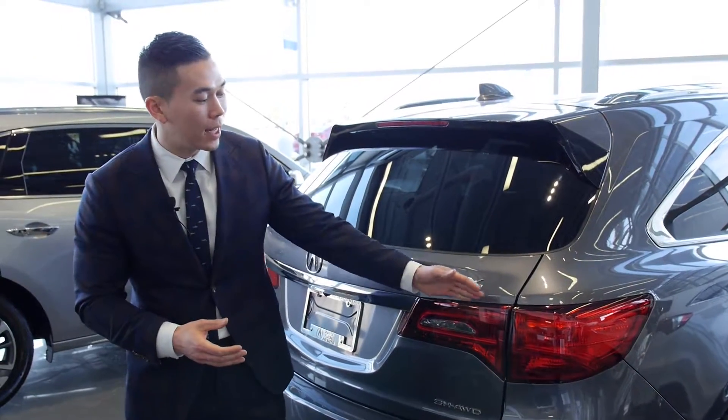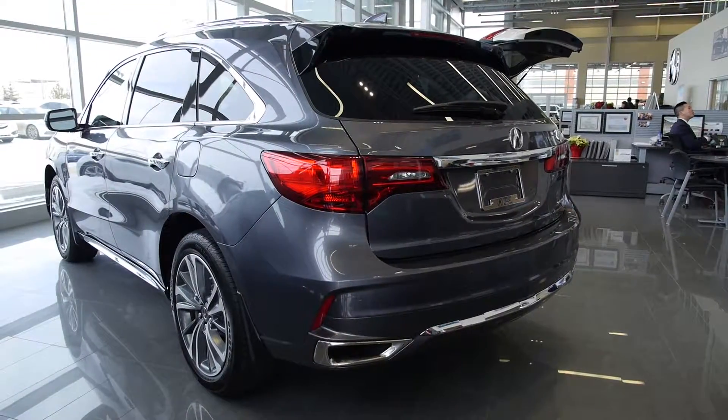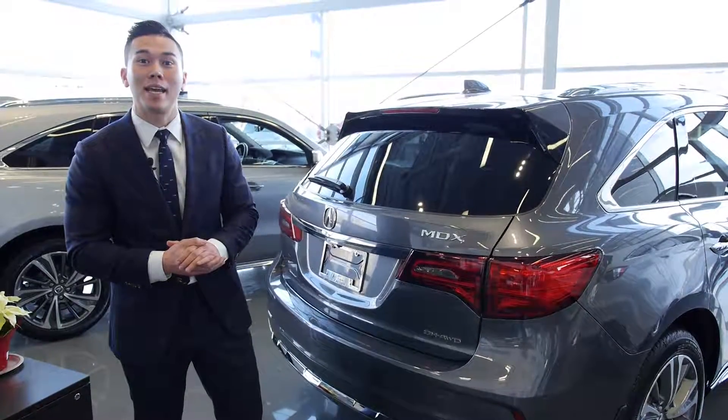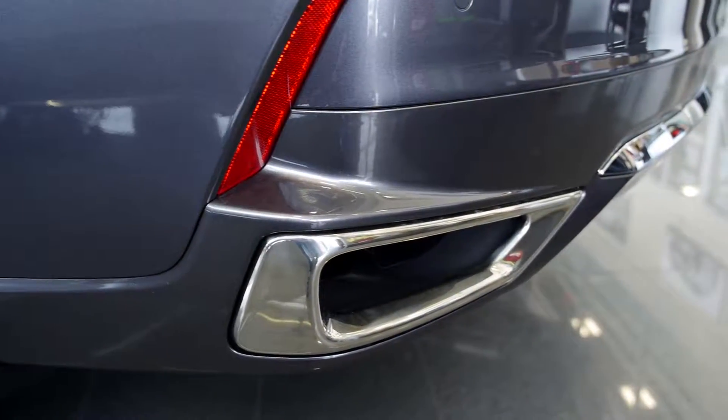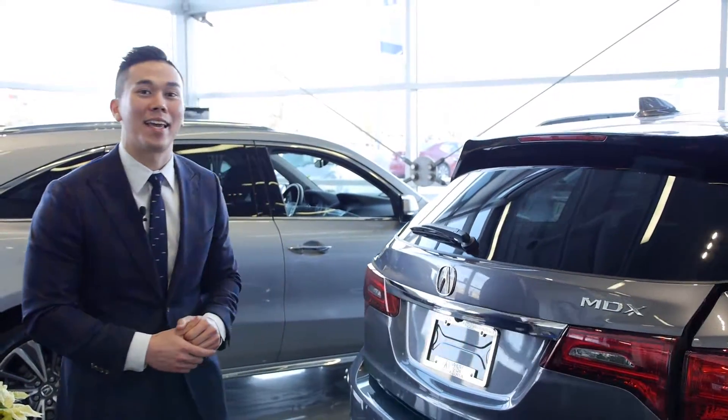Along the back here, we have LED rear lights. We have parking sensors along the back, making sure you can never get too close to hitting anything, and then dual exhausts that are now exposed in the back. Also, you have a power one-touch tailgate.